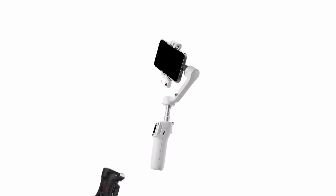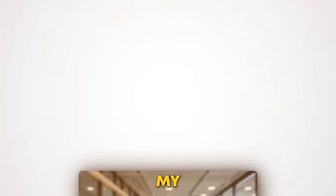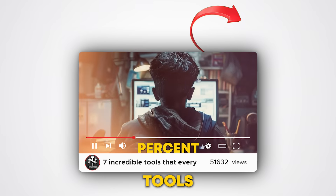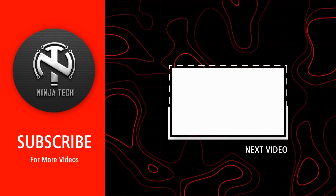Imagine your videos looking even better than they do now — the iSteady V3 is just the beginning. Want to know how to take your content to the next level? Check out my new video where I share seven incredible tools that every creator should know about. Click now to enhance your skills and start creating even better content today.